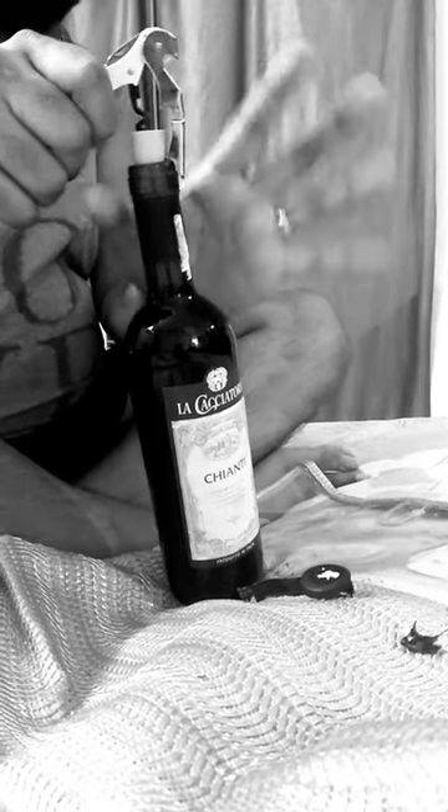Now we go for level two. So this is how you open the bottle of wine.